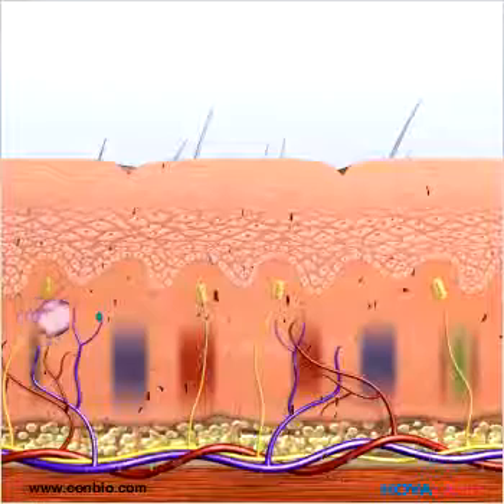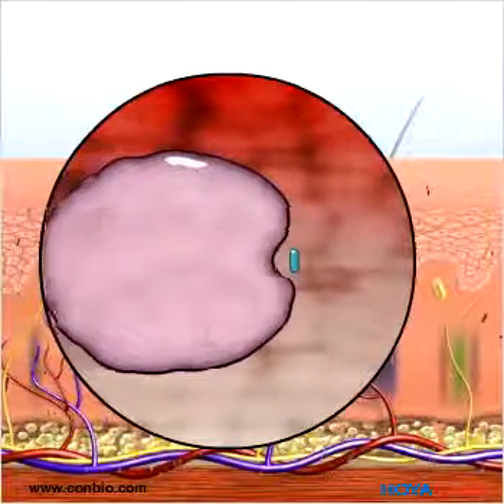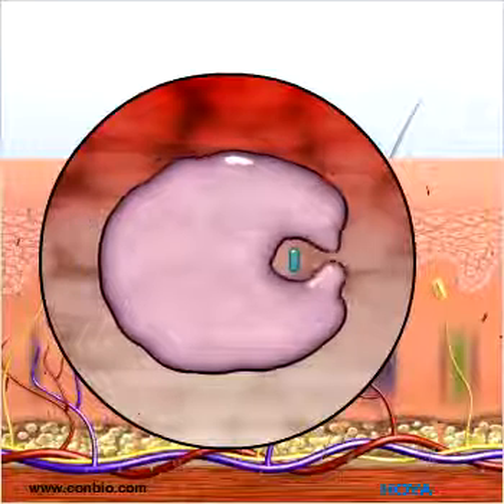Macrophages, the body's natural filters, absorb the tattoo ink particles, gradually eliminating them from the body.